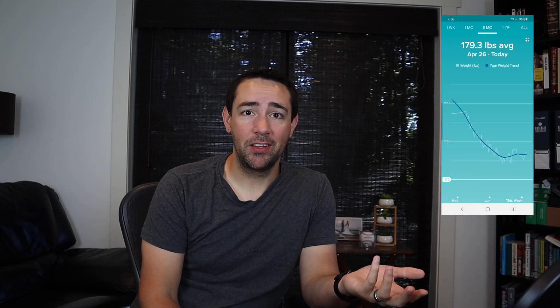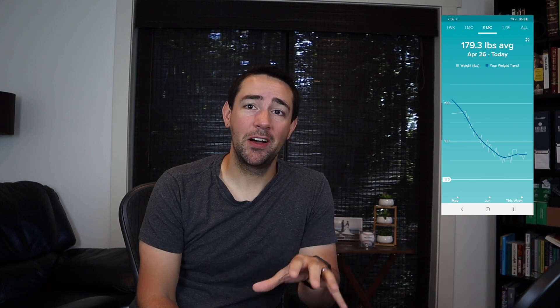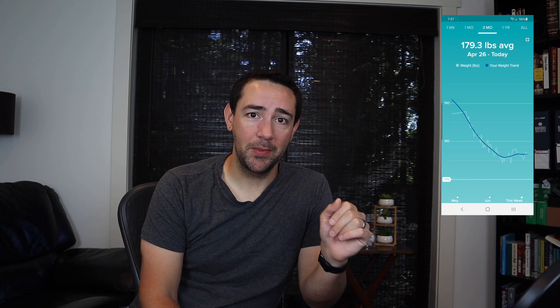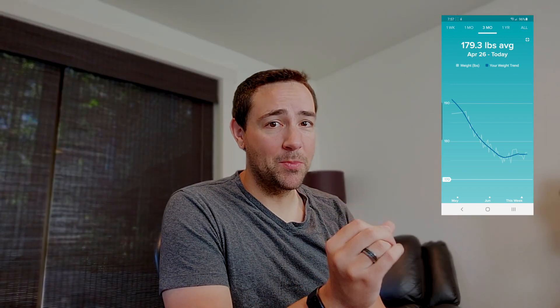As you can see from my trend line, it has actually improved my health a lot — the trend line goes from a weight that was far too much for me down to something much more reasonable. I'm very happy with the motivation I've gotten from the Fitbit Aria, and I highly recommend you get a smart scale. If you want a really nice looking smart scale that will motivate you and look good in the corner of a room or bathroom, I highly recommend the Fitbit Aria 2.